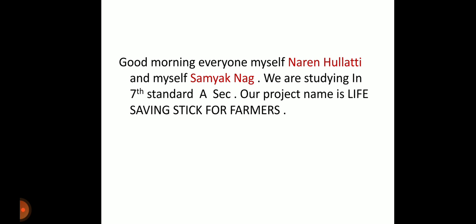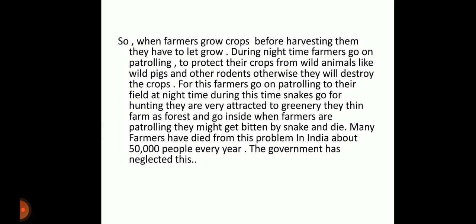When farmers grow crops, they need to patrol their fields at night to protect them from wild animals like pigs and other rodents, otherwise the animals will destroy the crops. During nighttime, snakes also go hunting — they are attracted to greenery and enter the fields thinking it is a forest. When farmers are patrolling, they might get bitten by a snake.